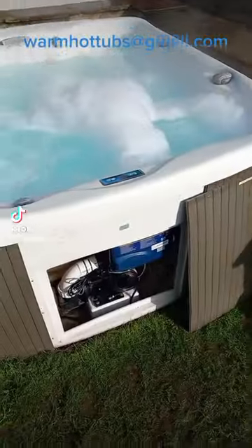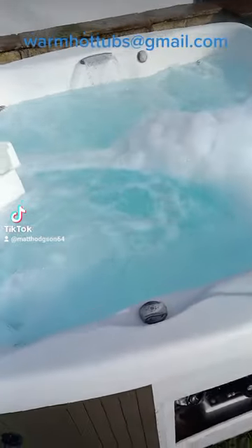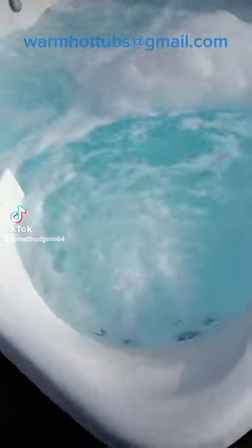So let's talk hot tub flush. A lot of the flushes that you can buy on the market are all show and nowhere near performance — they won't break down the biofilm that builds up within the hot tub.